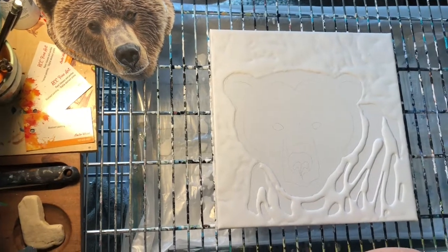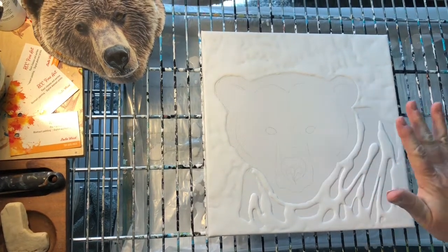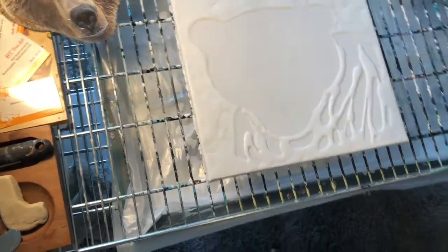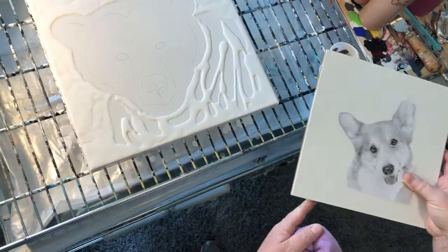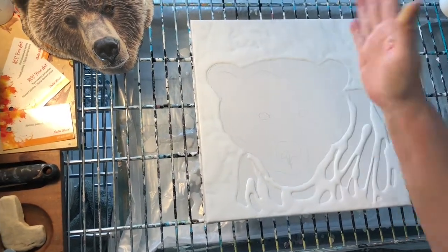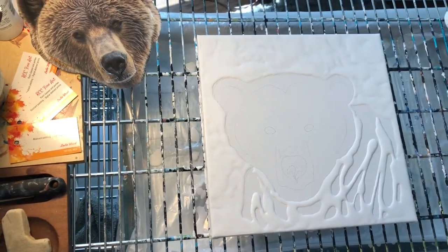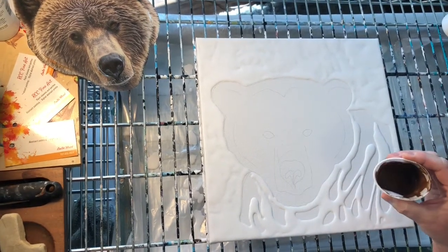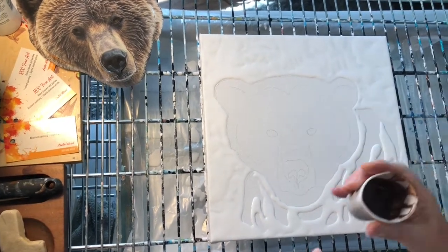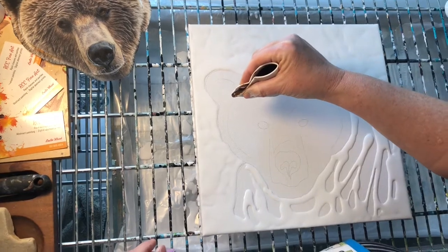I put down the white background and I'm getting ready to do the color. An important thing to know about working on a larger surface and also a canvas: I have stacked three of the little boards that I use to paint on and put them under this canvas so that it's solid and the paint is not going to sag or swoop to the middle. That is important to do when you're working on something big.